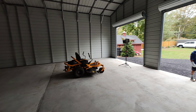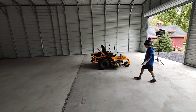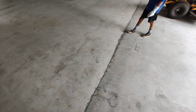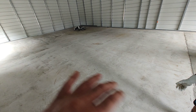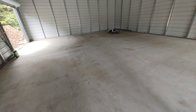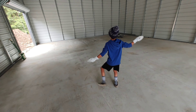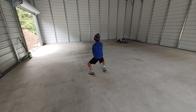Once we get the electric in here, that's just huge because then I can move all my equipment in here — all my tools, everything. And the floor — I don't know what we're going to do with it. You've got to seal the concrete so it doesn't get damaged. That's something I'm still trying to figure out.